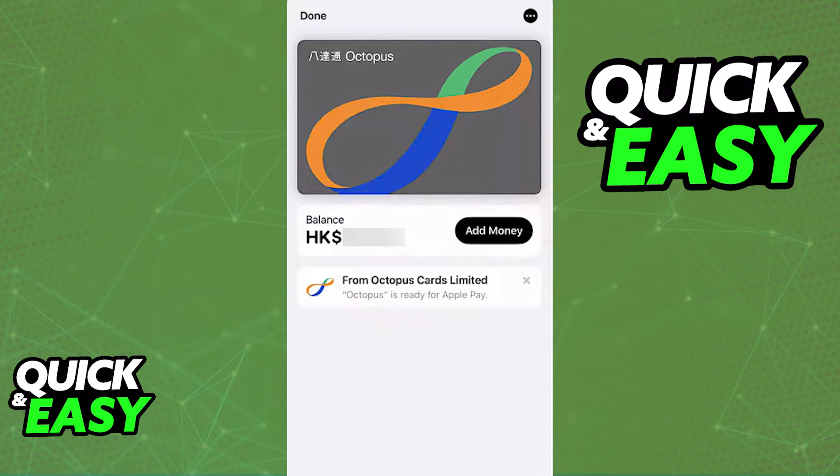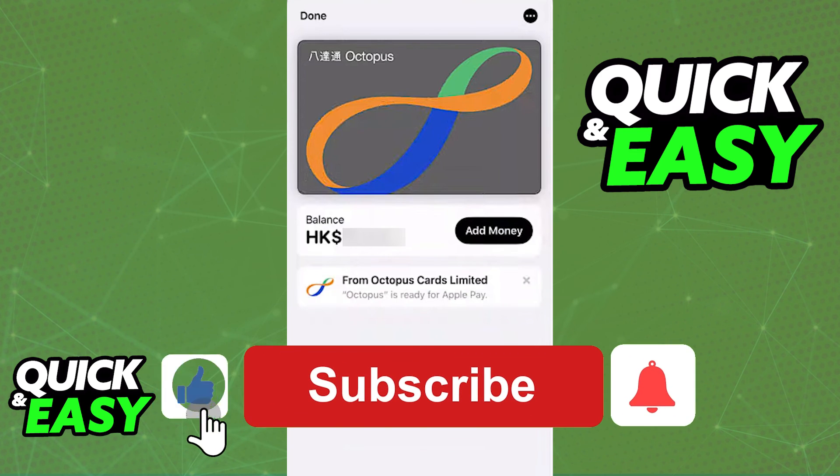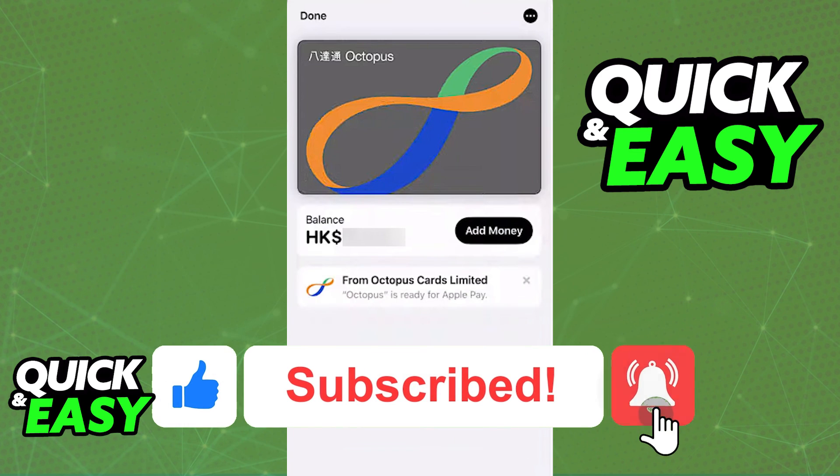The process is super simple as long as your wallet is set up and you have the latest version of the Octopus app. I hope I was able to help you on how to add an Octopus Card to iPhone. If this video helped you, please be sure to leave a like and subscribe for more quick and easy tips.